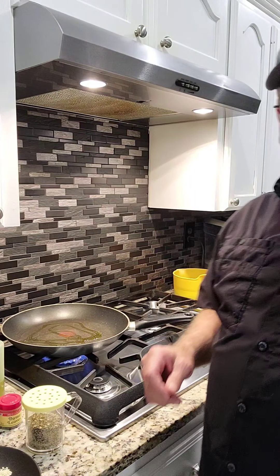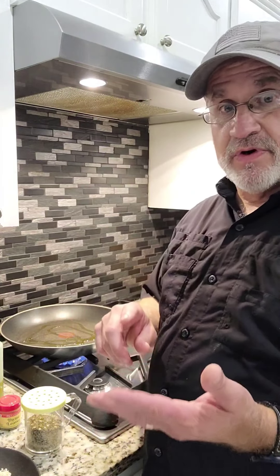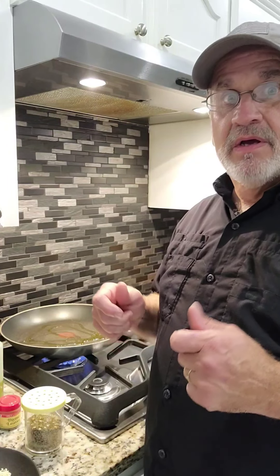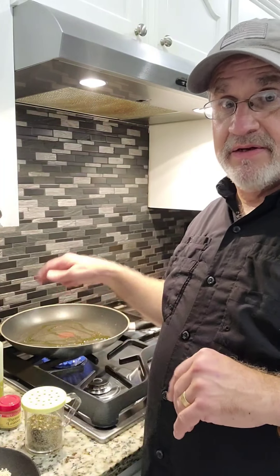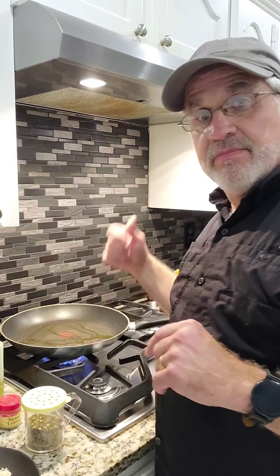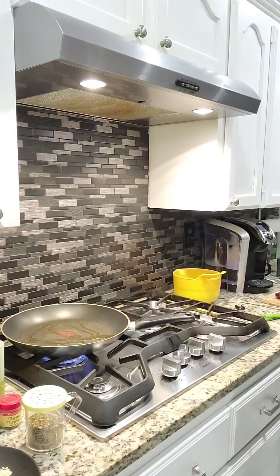I'm going to put some chives in here and sauté them a little bit, just get them slightly soft to start off with. So all I've done so far is put the string beans in the microwave for three minutes, turn them, then three minutes more. Now we've got the pan going and we're putting the chives in to season them just a little bit.